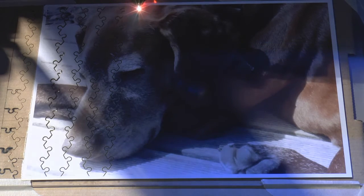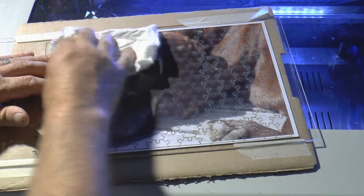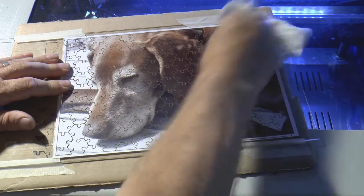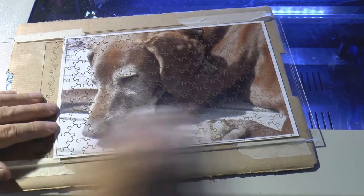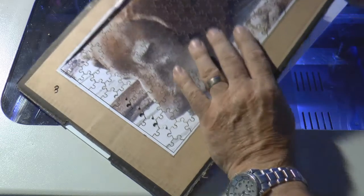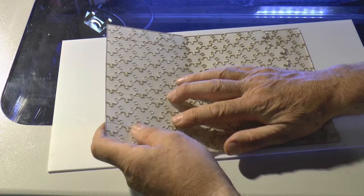You'll see that it has cut through this time. Before we take it apart, I'm going to wipe the surface because there's a lot of acrylic dust on it. Some of the pieces have fallen out but some are still stuck in. Turning it over to see how the back has come out - it certainly hasn't cut through most of it, nearly but not quite, so it's still running too fast.